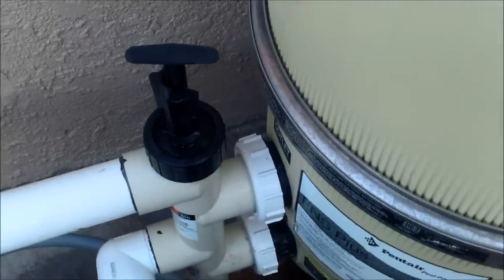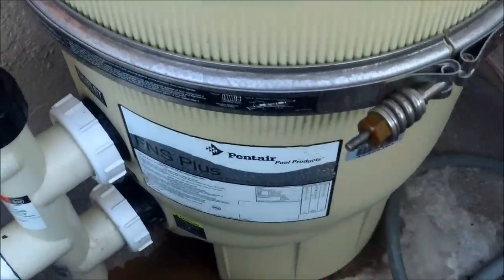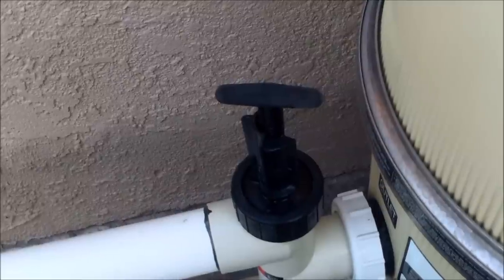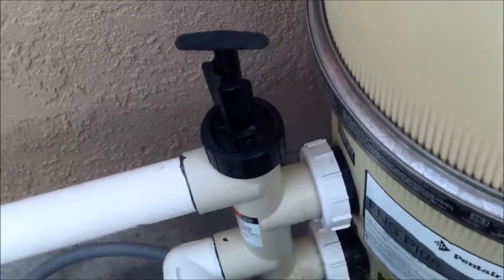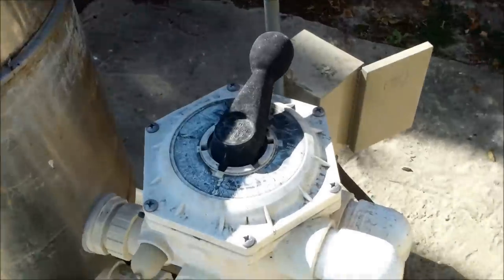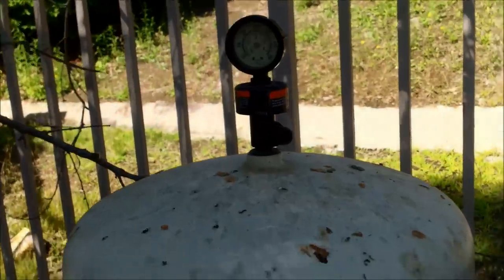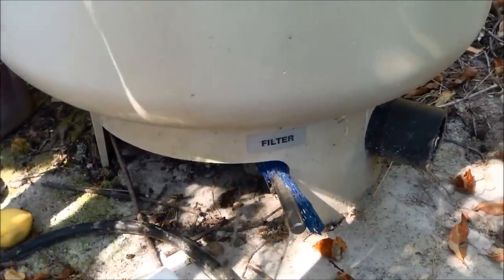This is the push-pull backwash valve — it's very common. This Pentair FNS Plus filter has the push-pull backwash valve, which is a piston that you pull up to backwash the filter and that reverses the flow into the grids. Here's a very old American Products Titan filter with a multi-port backwash valve. Here's a 4000 series filter made by Pentair with the same backwash as the 2000 series — it has the rotor valve on the bottom.